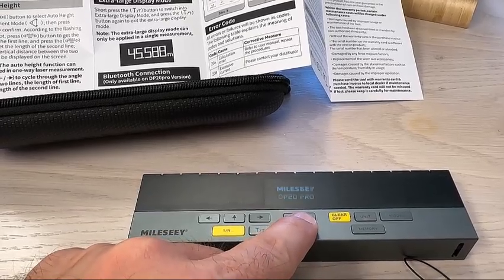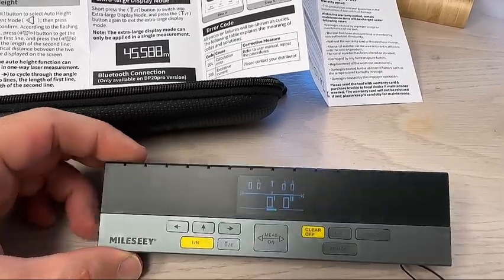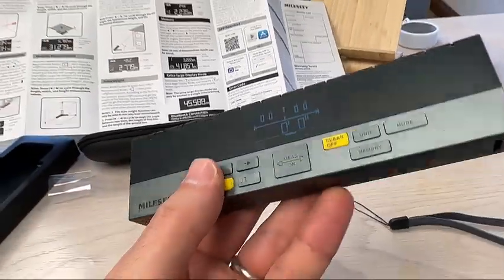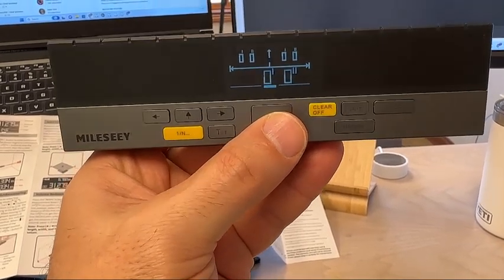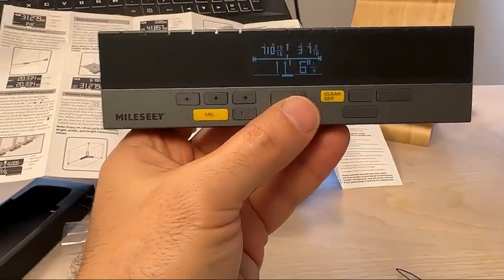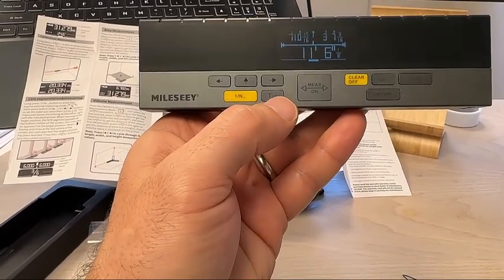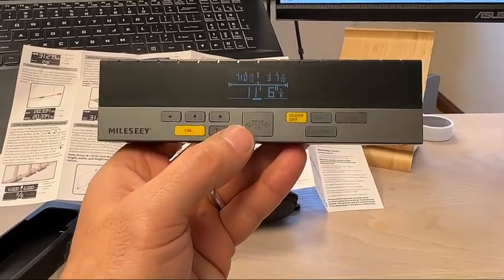Turn it on — press and hold this on button and it turns on. Initially in mode, you can see how it has left and right arrows. When you press it, it's going to figure out the distance: left is seven foot ten and fifteen-sixteenths, and to the right is three foot seven and three-sixteenths, for a total of eleven foot six and one-eighth. I can press this T here and get a large screen readout, or I can get the individual screen readout.